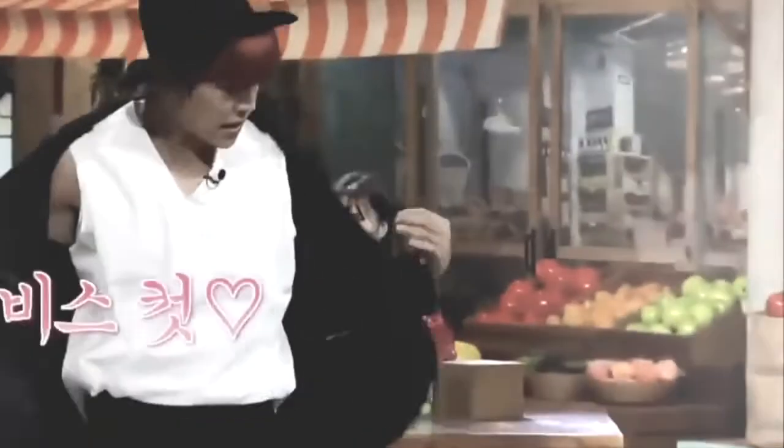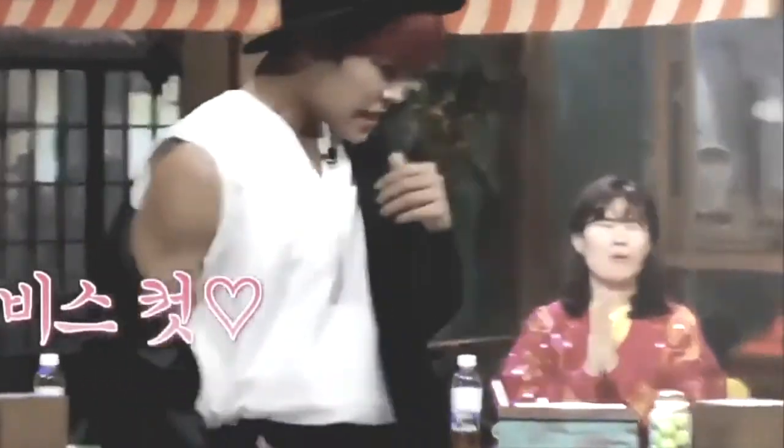Hi folks, it's me Ines and I'm back with a new video. Today is November 2nd and you all know what that means — November 2nd means it's Woojin's birthday! Since the last birthday video I did for Woojin was two years ago, I decided why not do another one.